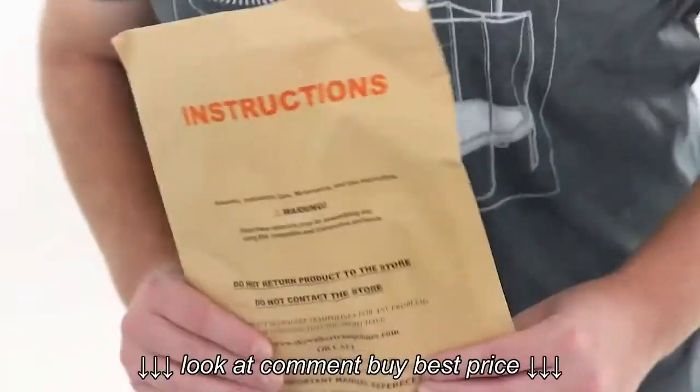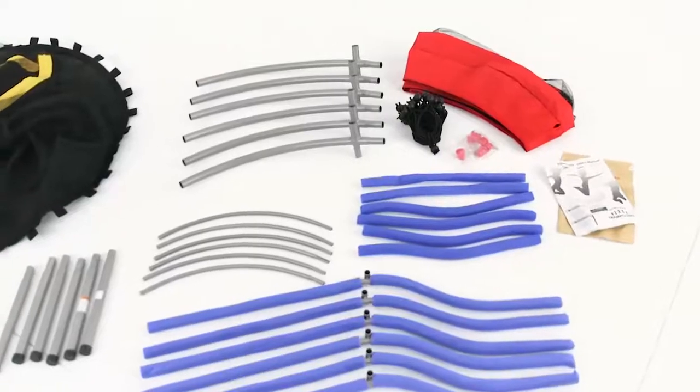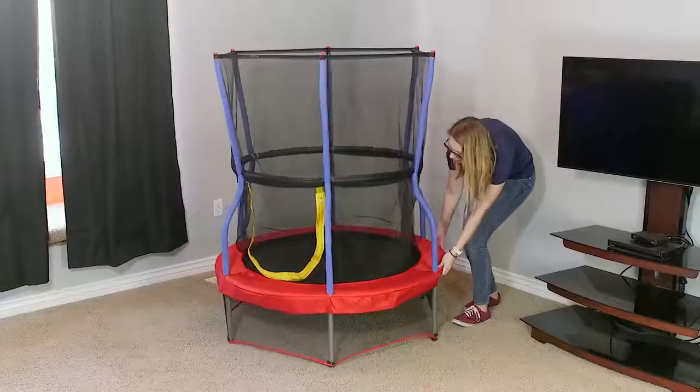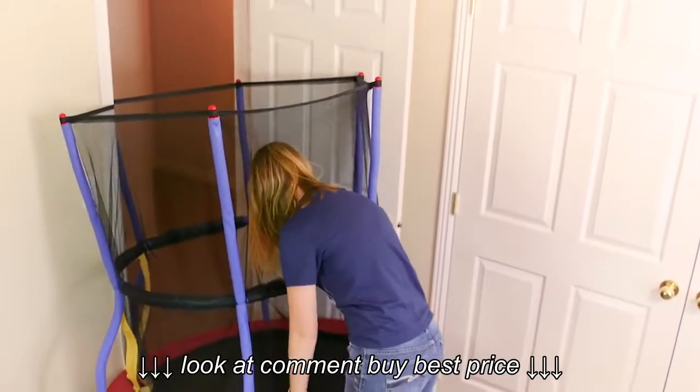Before you begin, use the manual to take an inventory of all parts. Assemble the bouncer where it'll be used, because many times the bouncer won't fit through the doorway when assembled.